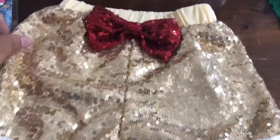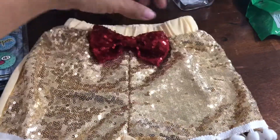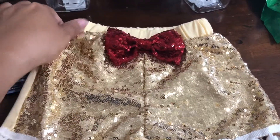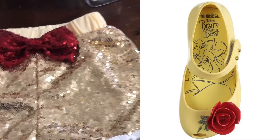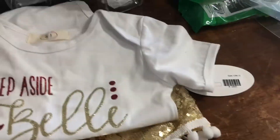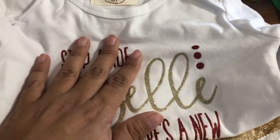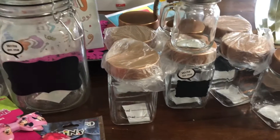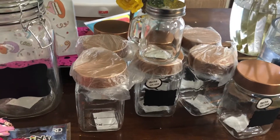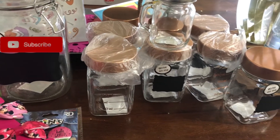Look at these shorts — are these not the cutest shorts ever? This is for her birthday party. I just have to get her shoes — I ordered those from Amazon too. They used to carry them at Nordstrom's but since the Belle movie came out a while ago they don't sell them anymore. That's it you guys, I hope you enjoyed this video! Let me know what your favorite item from the haul was, and until next time — talk to you soon, bye bye!